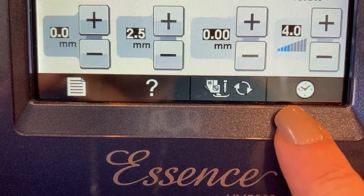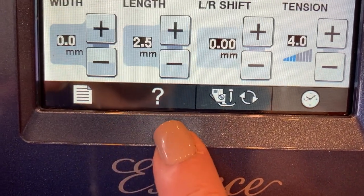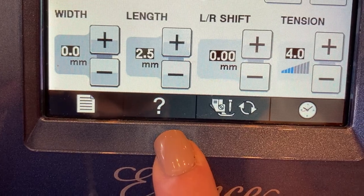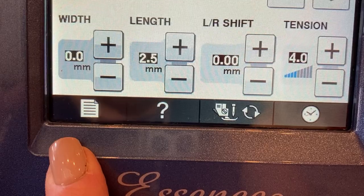This is your clock key, your presser foot needle exchange key. If you have any questions, this is your sewing machine help key. And this right here is your machine setting mode key.